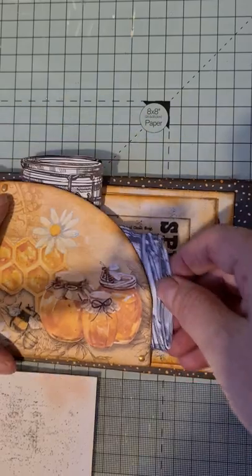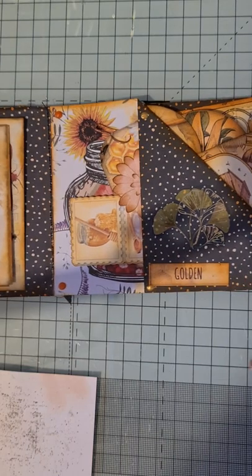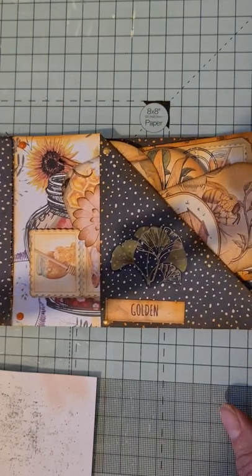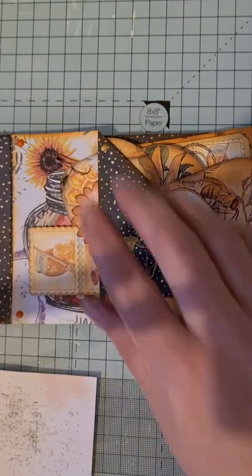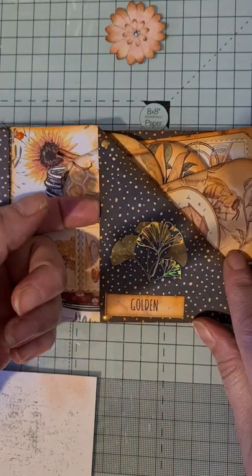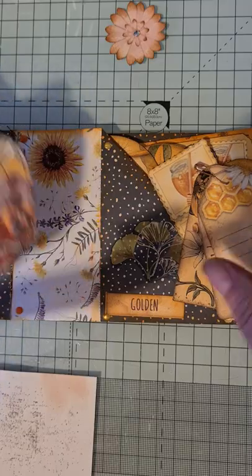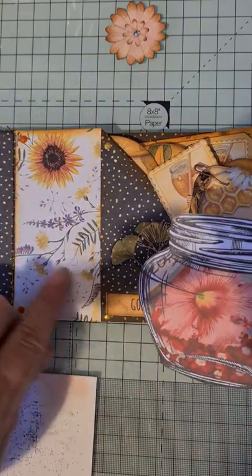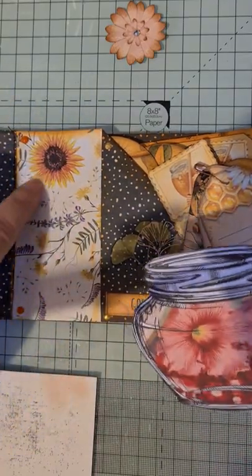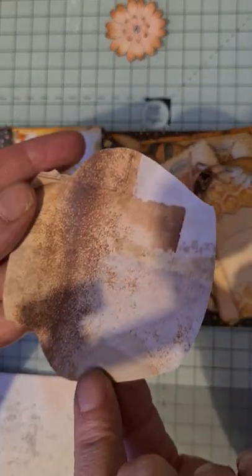Pop the jar back in, then we move over to this side. I've got a little word 'golden,' and then there's a flip - a little flippy side piece - and then in here...